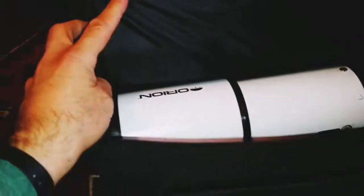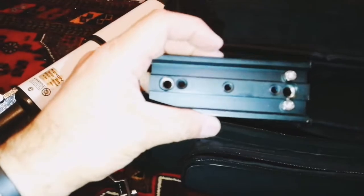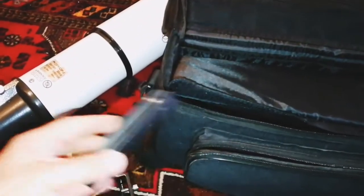Oh okay, I can see it now. That's a refractor. Oh, this is a dovetail bar — that's nice. Bring the dovetail bar out. Lovely screws here to attach.